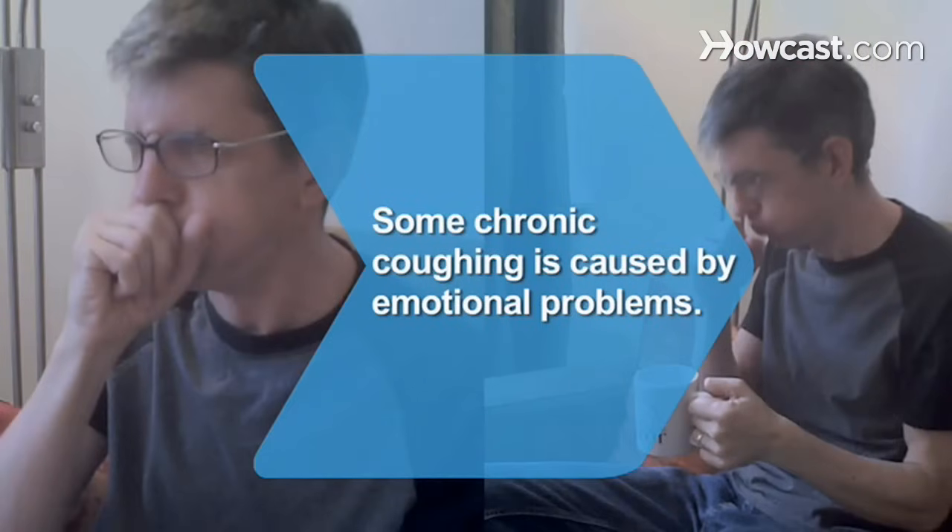Did you know? Chronic coughing that is the result of emotional problems is called psychogenic coughing, and it mostly occurs in children.